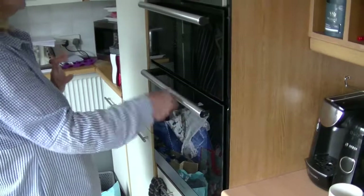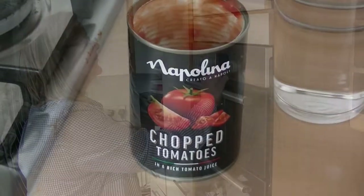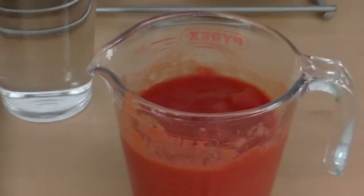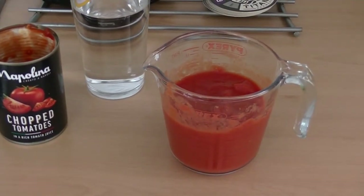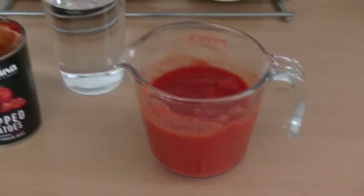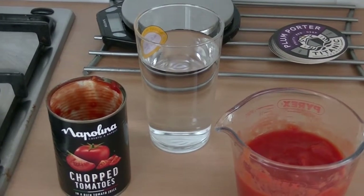We're going to cook those off for fifteen minutes. I'll open the tomatoes up and put them in a jug and zap them down with a hand blender so they're almost pureed. I've also measured out 400ml of water there, ready for later.